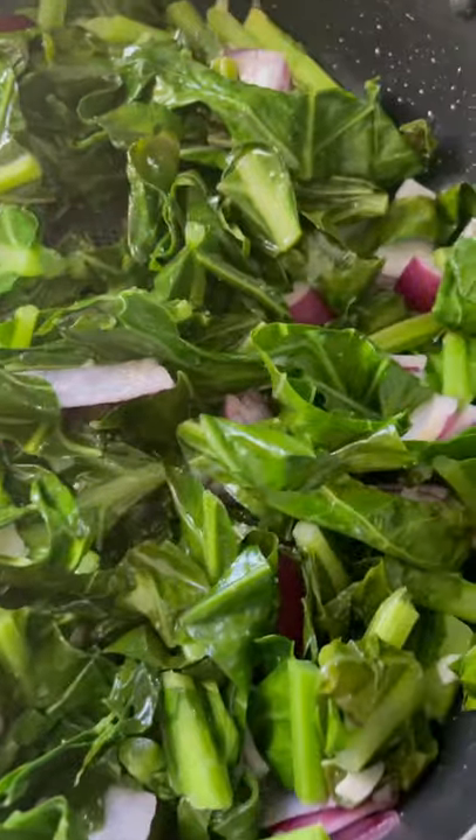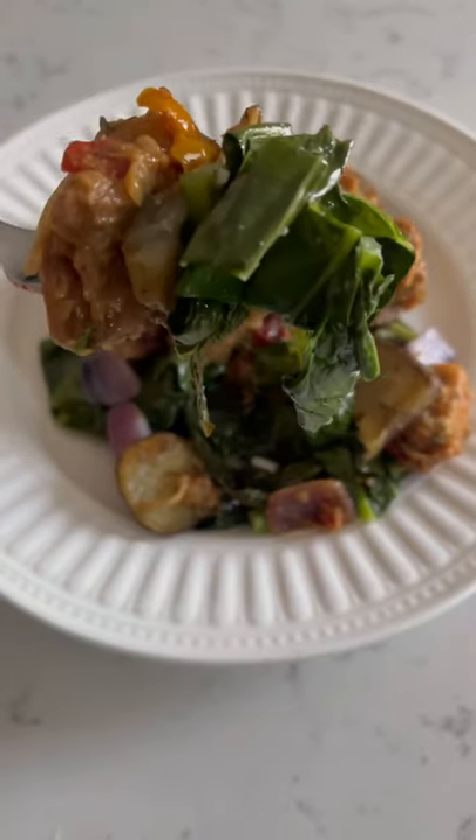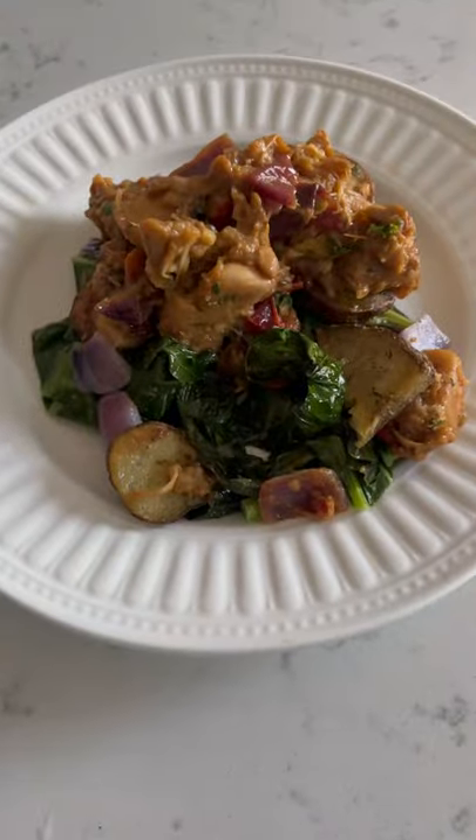Very fresh, very light, and delicious. So try this recipe out, let me know what you think. Thank you for watching Cooking and Opera. Bye!